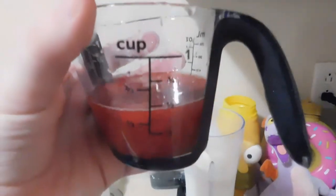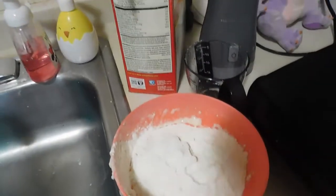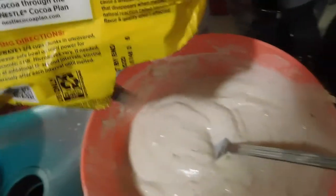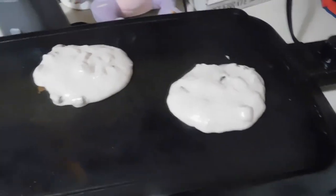So for the pancakes, you're going to want a cup and a half of light cream. Put it in the blender. A half a cup of strawberry juice, and a big chunk of frozen strawberries. Now the only difference between making the pancakes normally and making them this way is you're going to be pouring this mixture instead of water. So we're going to go ahead and throw in our chocolate chips.